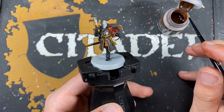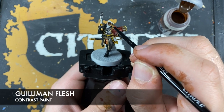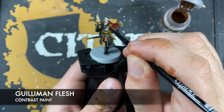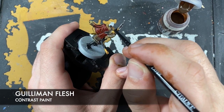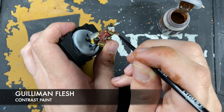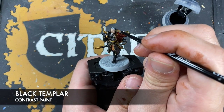With that done, we're going to paint his face. The colour we're going to use is Gilliman Flesh. With that done, we're then going to use some Black Templar to paint in his hair, his beard, and his moustache.